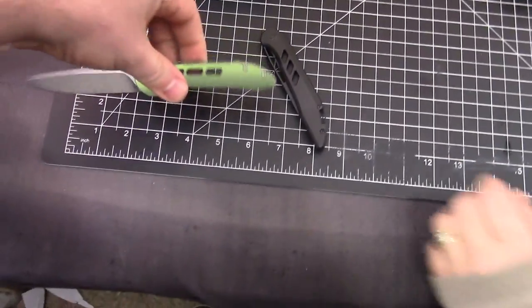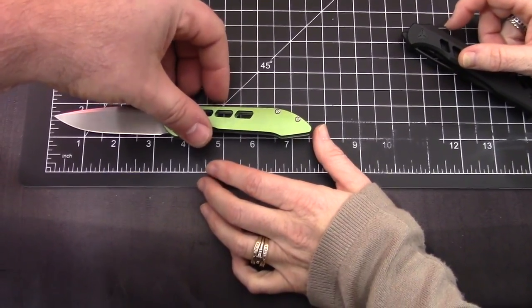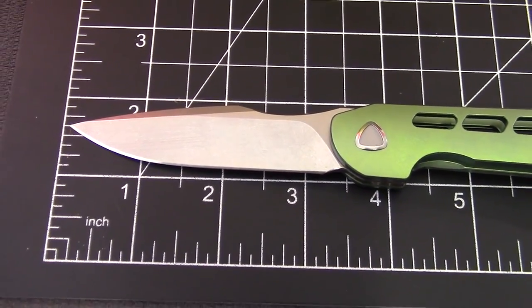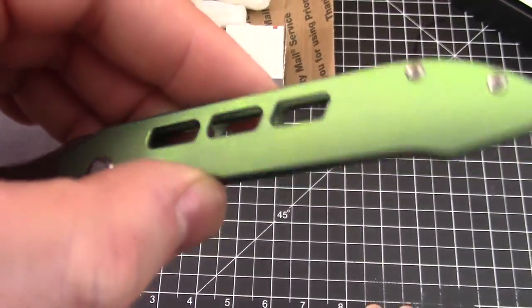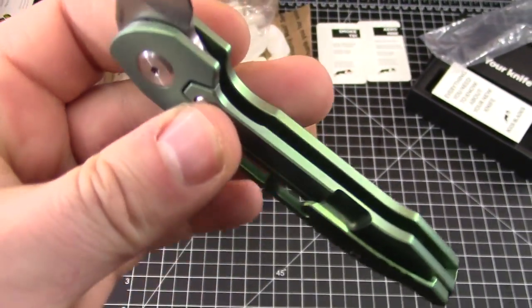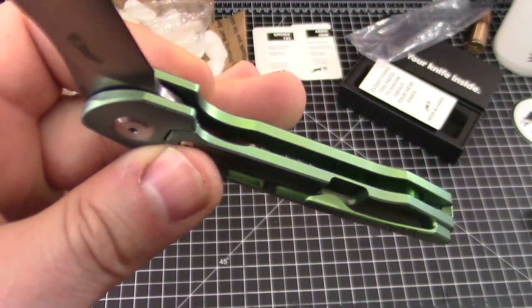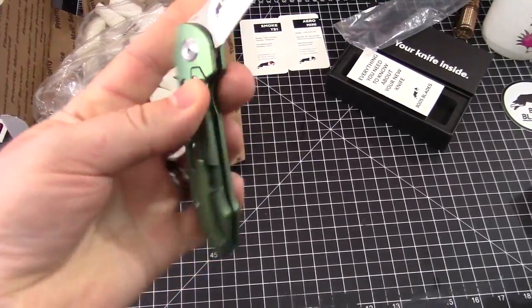It's not a small blade — look at that, it's three and a half inches. It's milled out, there's like nothing to it. Very smooth already, but I'm sure it will get smoother and smoother like most of these knives do.